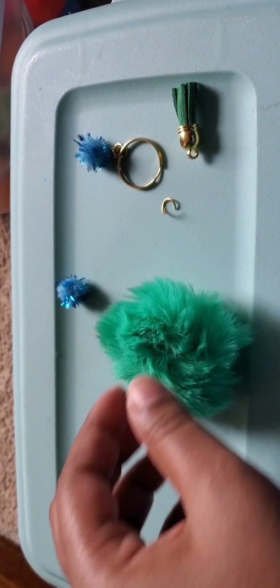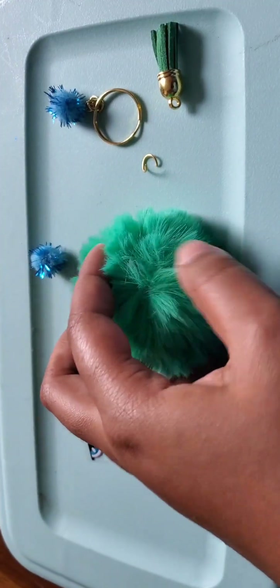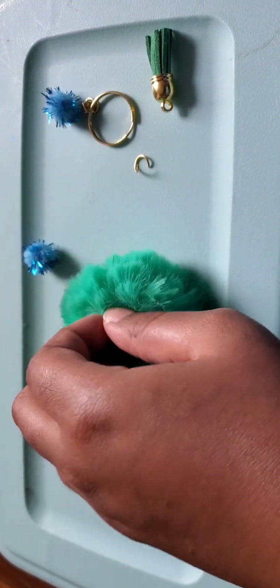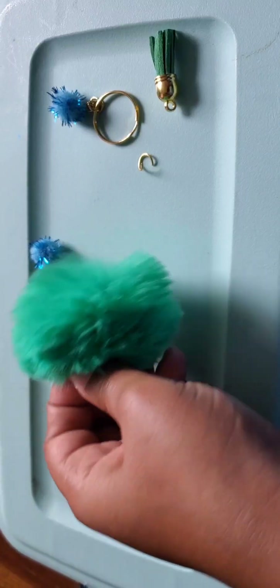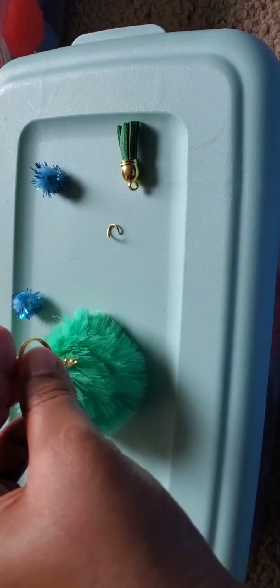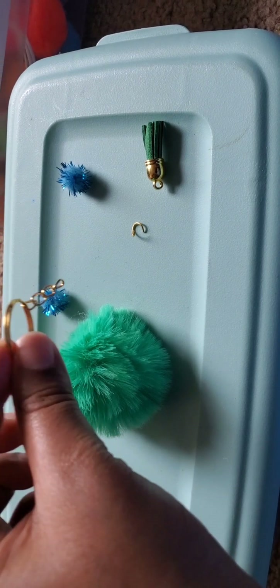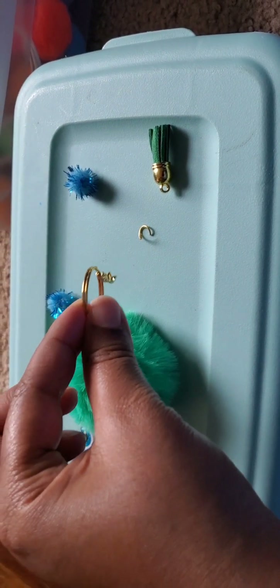What I normally do for the pom-pom is look for this little white drawstring, because this is where your keychain is going to go. We're going to put the keychain and the tassel onto the jump ring.